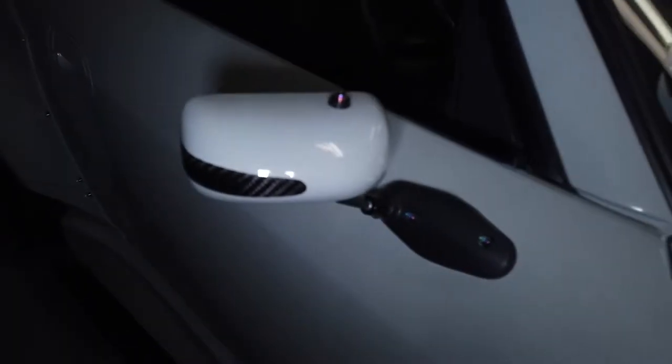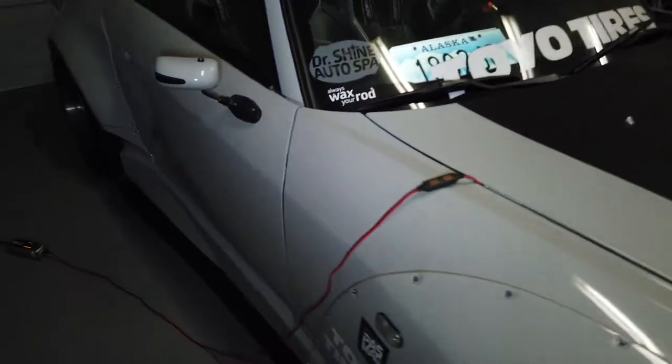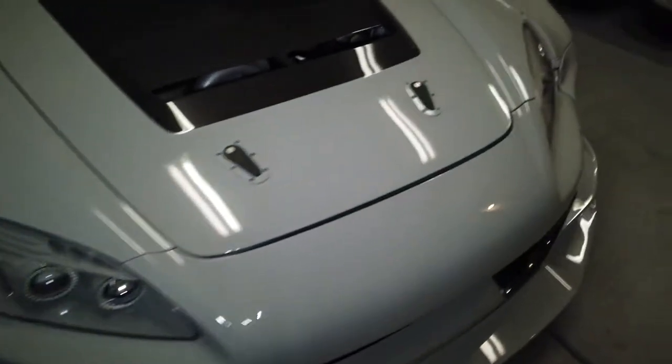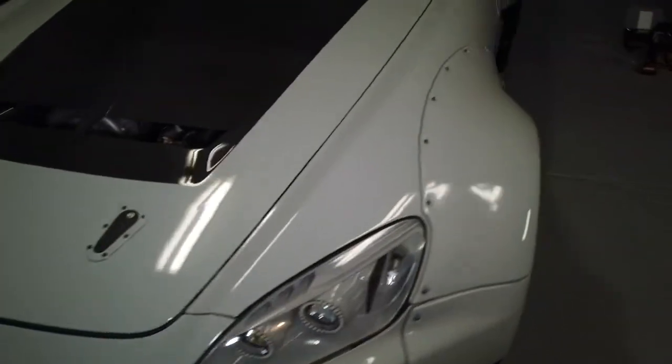First of all, shout out to CTEK Battery Chargers for supplying me with power. So today's agenda is to replace and install a set of new carbon fiber GTL-M mirrors from EVS Tuning.